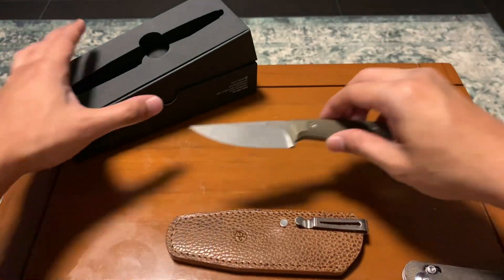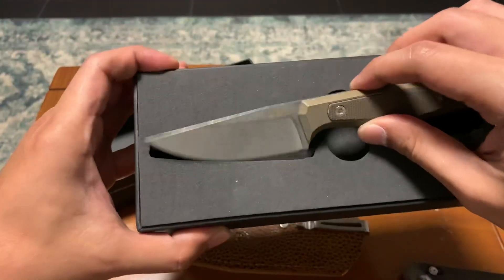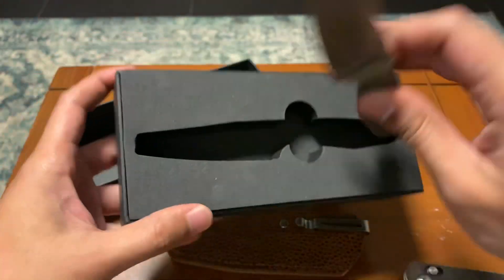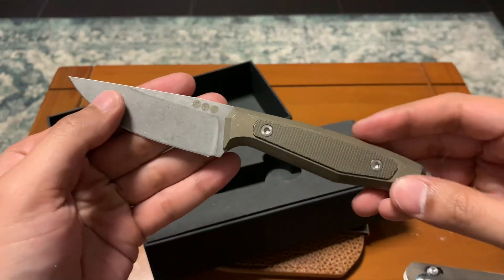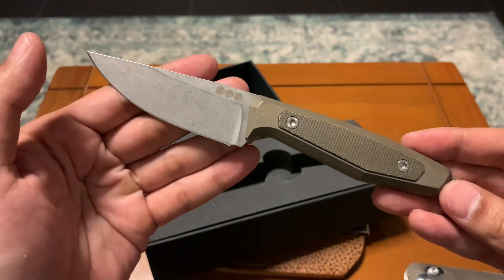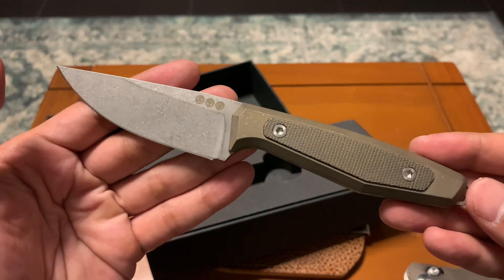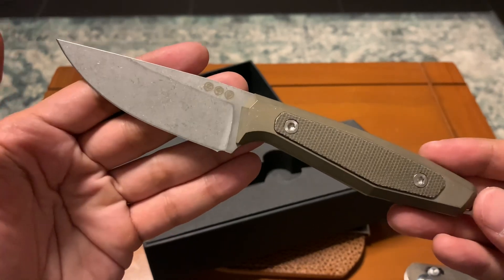Alright, anyway guys, thank you for watching. This is the Boker AK1, or basically the Boker Daily Knives AK1. Thank you for watching, guys. Stay tuned for more. Bye-bye.